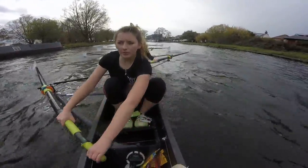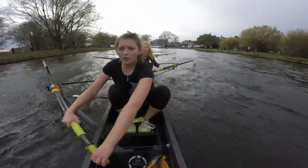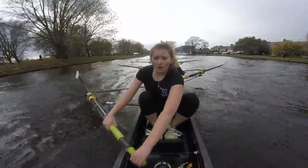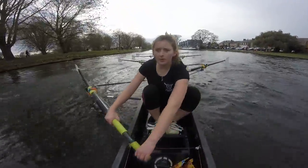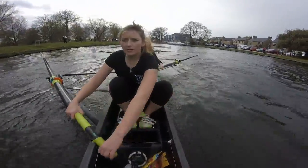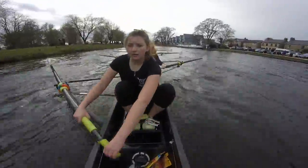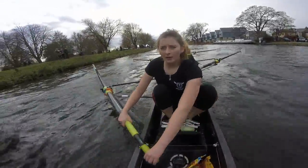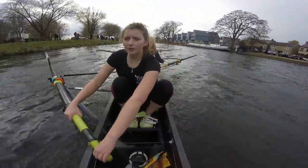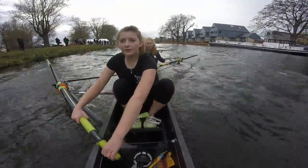Drive it out for the last 30 ladies. Let's have them. Ready — on the rhythm. Now. Rhythm through. Breathe. Rhythm through. That's it. Sit the finishes tall, get the blades coming through. Last 20 ladies — big legs. No change in the rhythm. Ready, and go. Big legs. And the legs. That's it ladies — keep squeezing through. Keep stretching it out. All the way through. Stretch it.